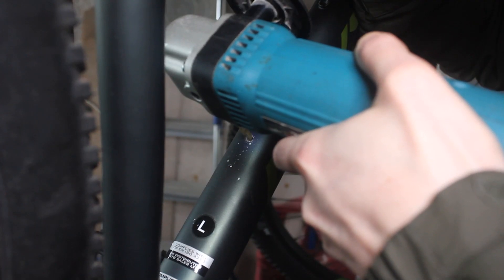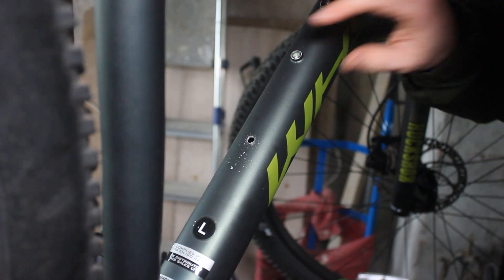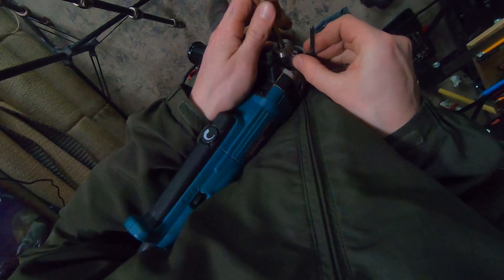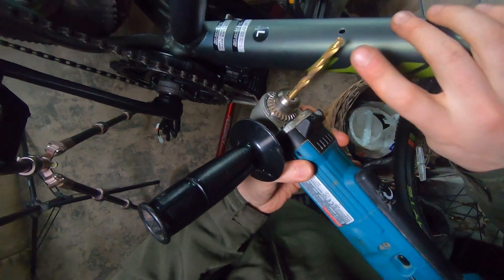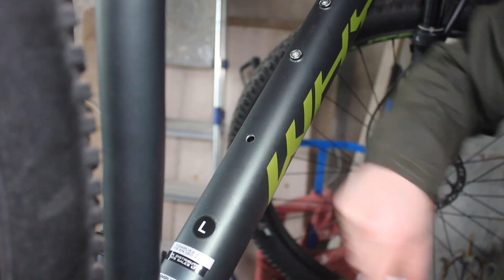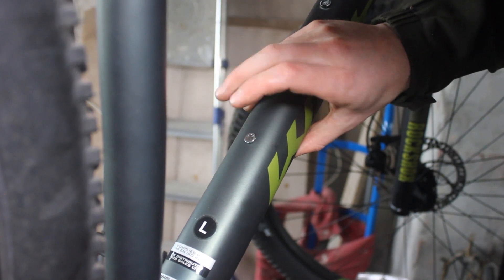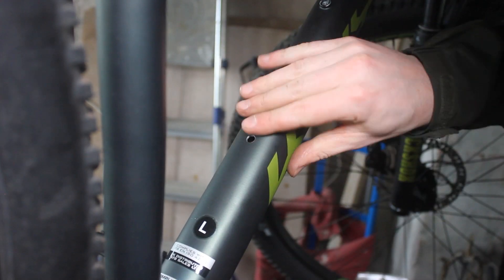6mm drill bit. It cuts through nicely with the big drill bit. One more hole to go. This should be the last hole — 7mm drill bit, let's go. 8mm drill bit — I've drilled through my brake cable. Here's the rivnut. It goes in. I think that was a success.